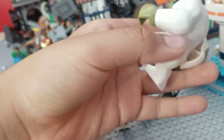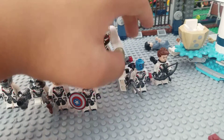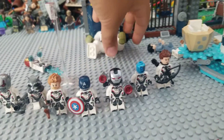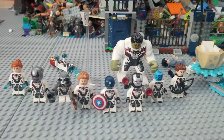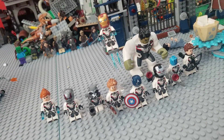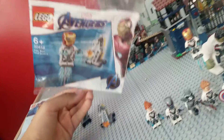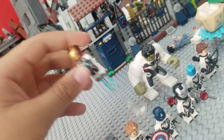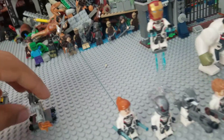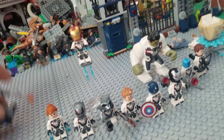And then we have Hulk in his Quantum Realm Suit. I don't like the back — they had no printing and it looks so weird. The front looks really good but the back just looks so strange. But yeah, those are all the Avengers in their Quantum Realm Suits and they all look really nice. It feels so good to finally have them all. As for the polybag itself, if you want to buy it, it's still really cheap — it's like ten dollars. It comes with cool accessories and the new Dummy looks pretty cool.